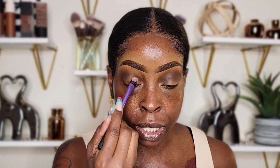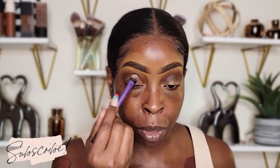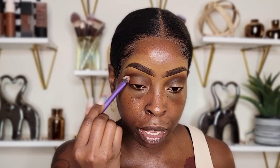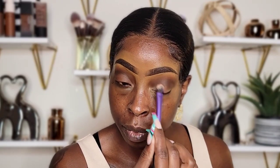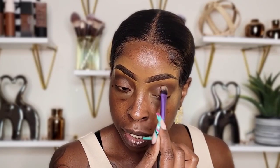There are so many ways you can use the same palette; you don't have to do the same look just because you're using the same palette. I used this palette already but I'm doing a different look with it, so I like this palette a lot. I'm just pressing this on my eye — I did not wet the brush, I didn't put down any extra base, but it's sticking pretty well.